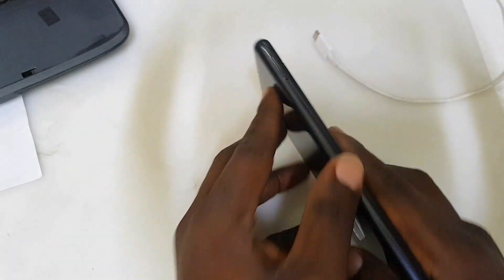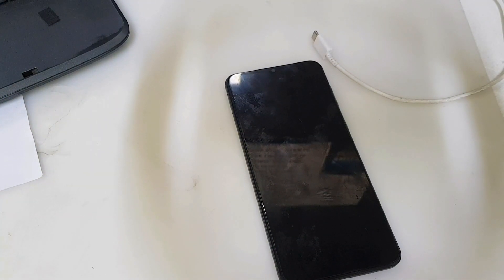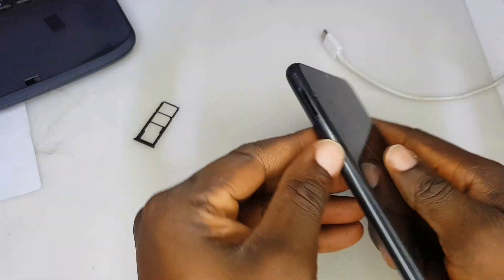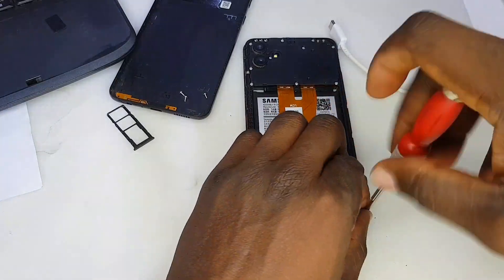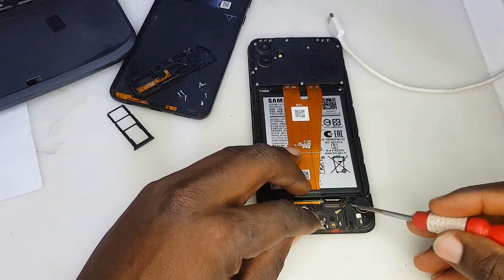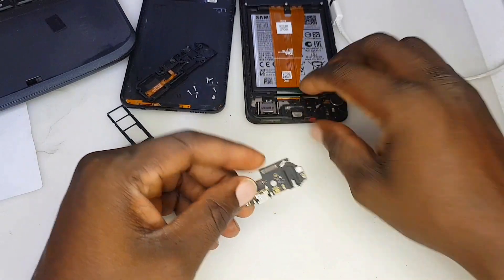Some problems on mobile phones don't need too much stress. You don't need to stress yourself — once they bring a phone to you with a problem, just start from the basics. Don't complicate things for yourself as a technician. I'm going to open the phone now and remove all the screws. Sometimes you find out you don't spend a lot of money fixing a phone — you just use what you have.